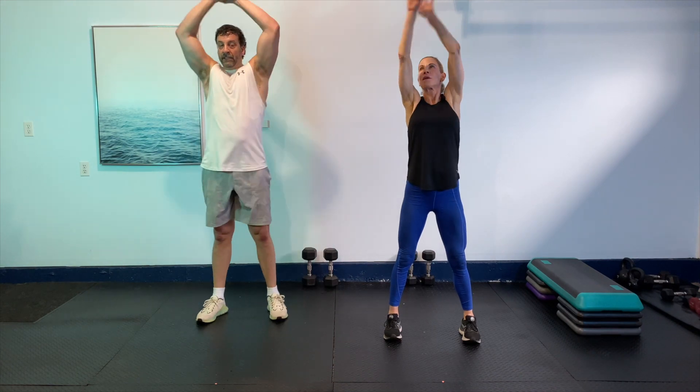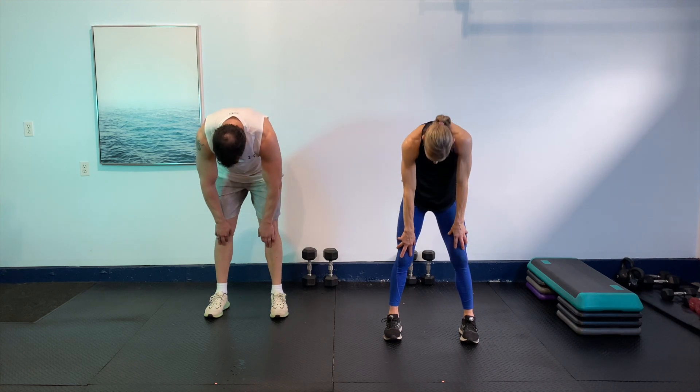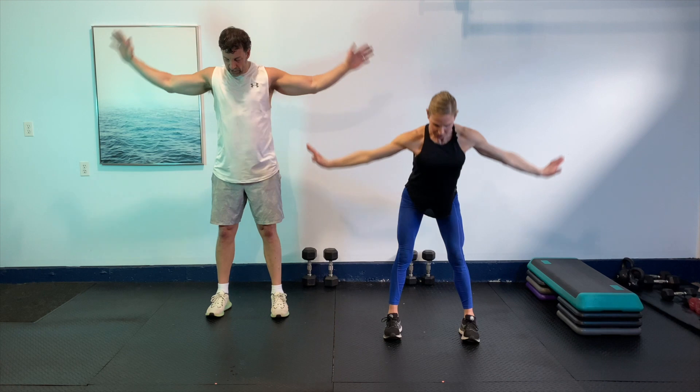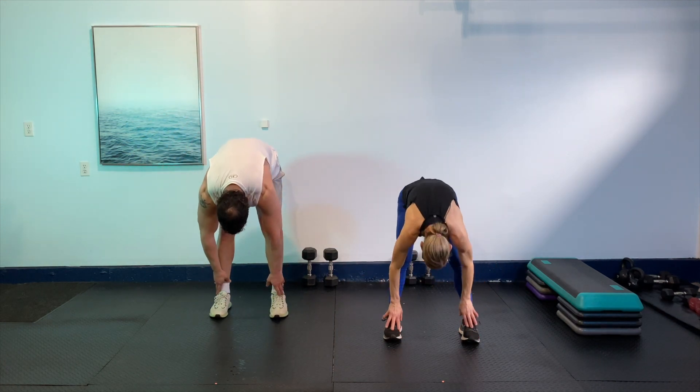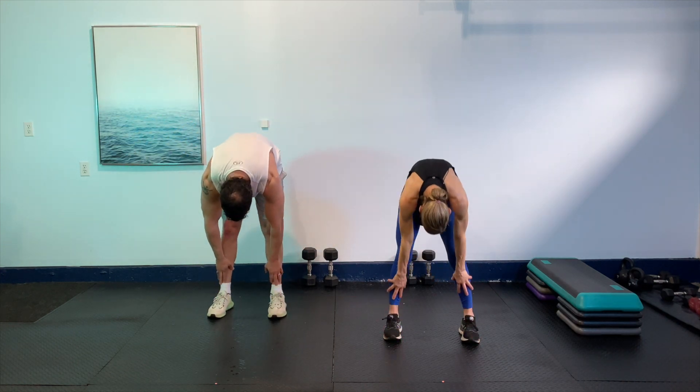Just take it out, shake out those shoulders, roll them out. Then take a big breath up again, exhale to forward fold, and roll it up one vertebra at a time. Going to do that three more times just like we did in the beginning. Take a big breath up, exhale, tuck those elbows in the back pocket, open up the chest, exhale down. Roll up one vertebra at a time, roll up those shoulders. Let's do that two more times — big breath up, exhale, tuck those elbows back pocket, exhale, forward fold, roll it up, shoulder roll.